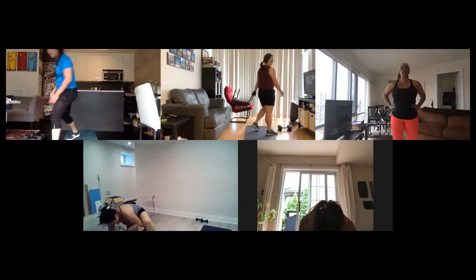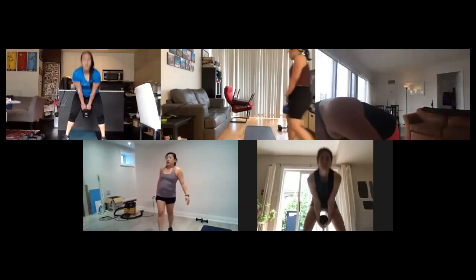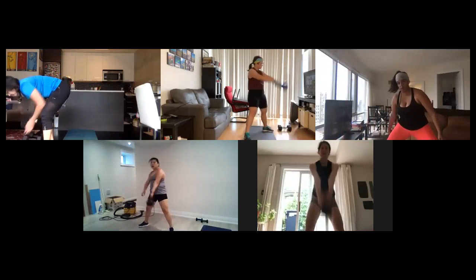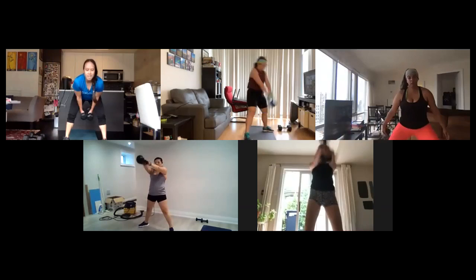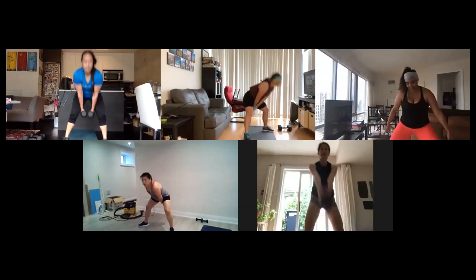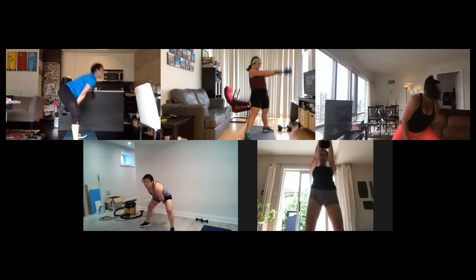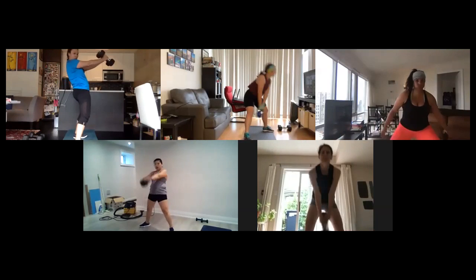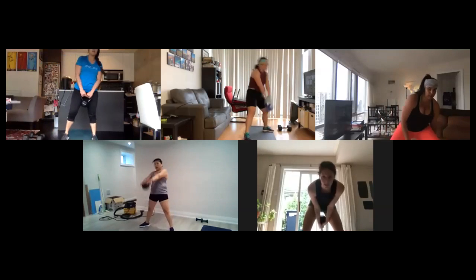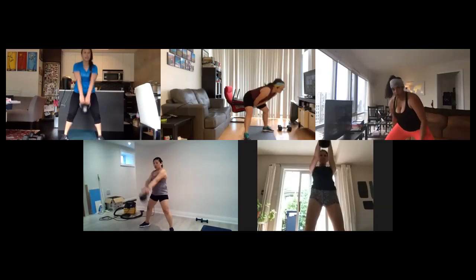Alright, grab that kettlebell, swing it up, let's go! Use your hips, use your hips, bring that kettlebell up. Arms press that weight down. Want to keep those hips squared. If you've got dumbbells only, that's fine — keep those dumbbells right alongside, squeezing your hips, same motion. Keep that back straight, don't round it out, proper form guys. Ten seconds, keep it up. Careful of rounding out that back. Two, one.